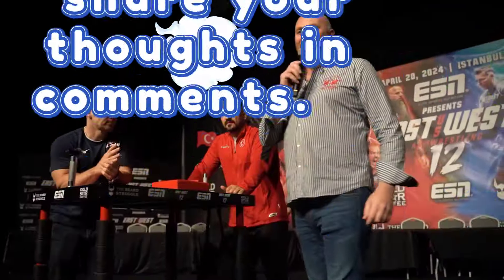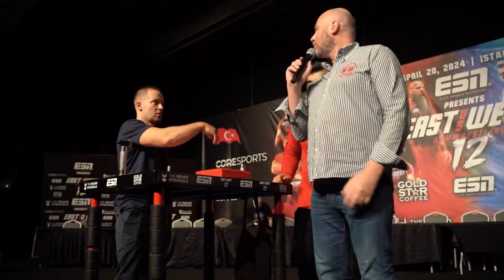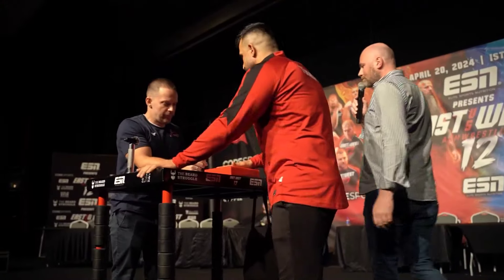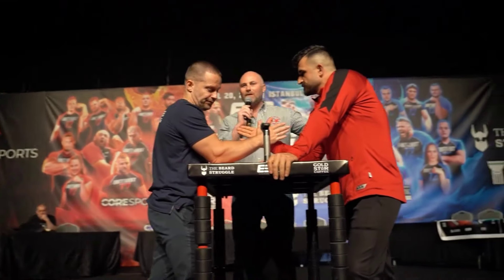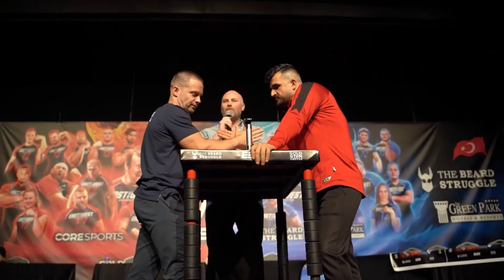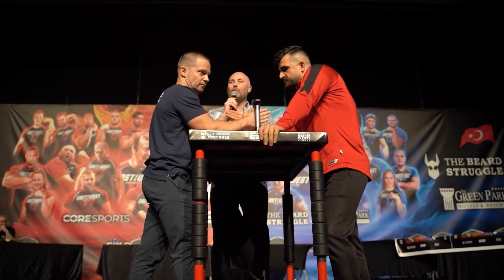Ladies and gentlemen, good evening, good day. We are your tomorrow's referees. As you know, Christo Billy Jagler from Bulgaria, my friend from Turkey, I'm from Croatia. We will have one more referee from Turkey and from Germany.